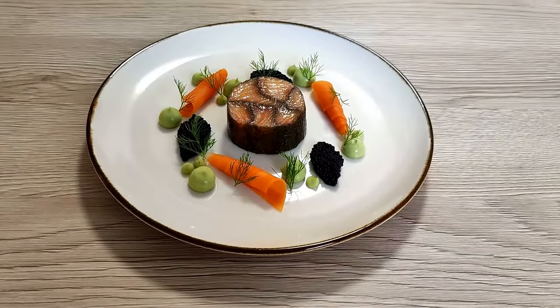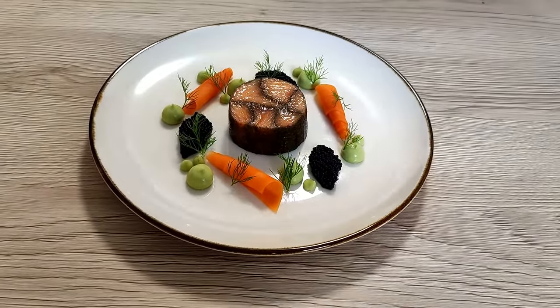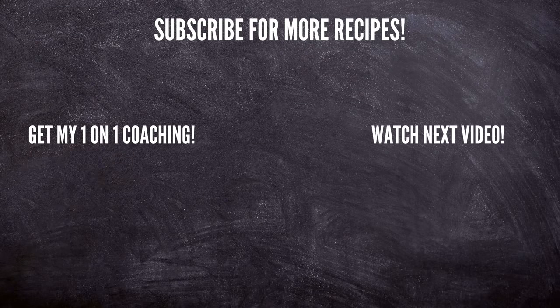Enjoy, guys! And if you would like to learn more about fine dining cooking or get my personal one-on-one coaching, check out the links in the description below. Thank you for watching and I'll see you soon. Bye!